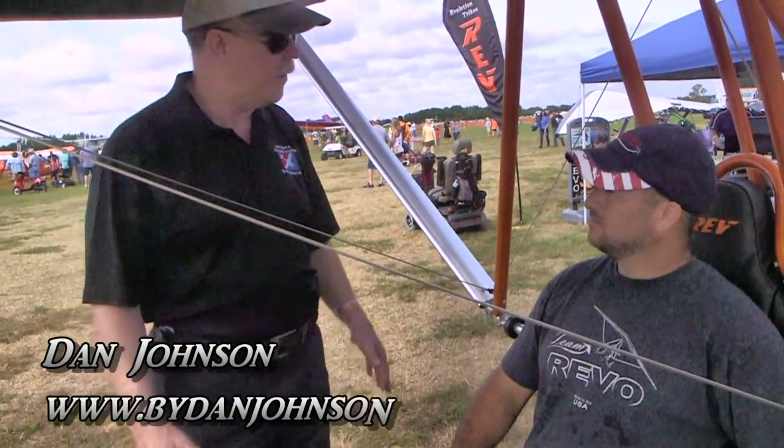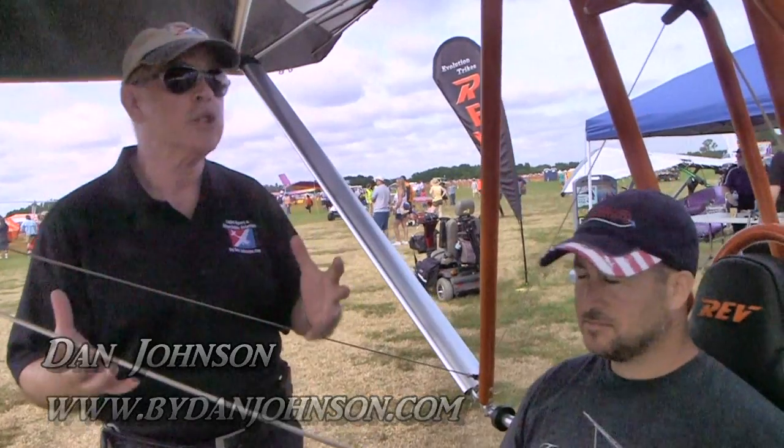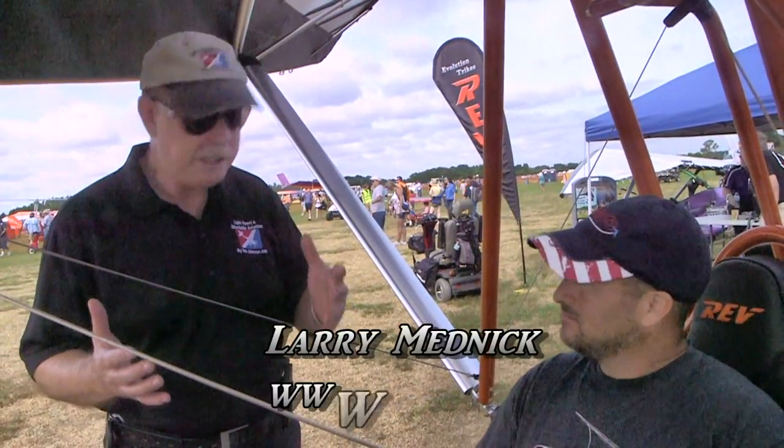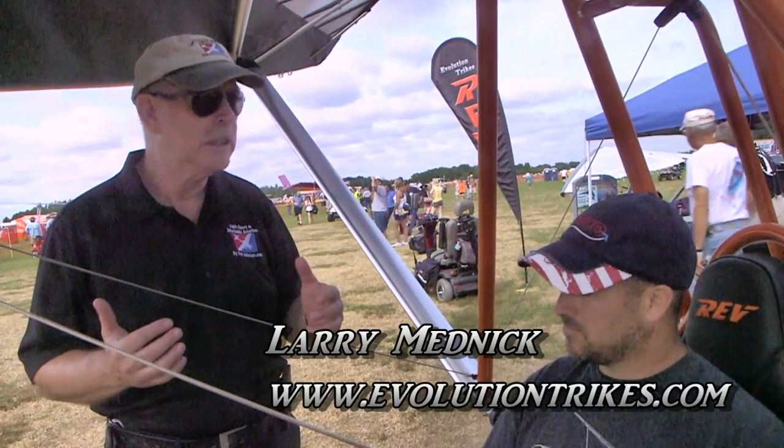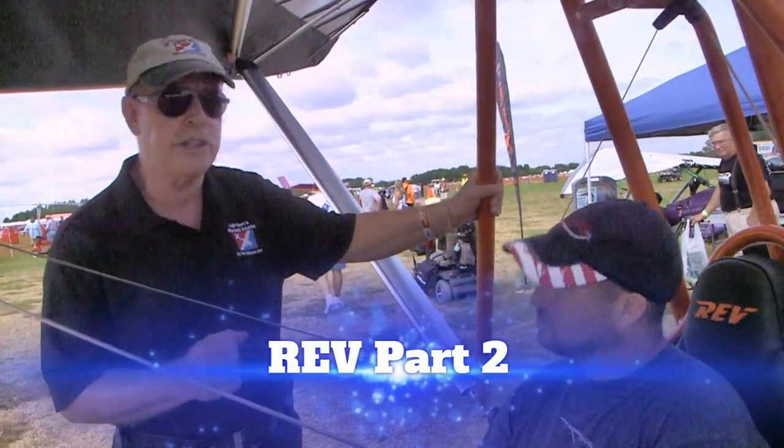Well, back here at Sun 'n Fun, we're now looking at the Rev Trike, which we saw in its transport form before. Now we're seeing it in the ready-to-fly form. Dan Johnson talking with Larry Medvedic and looking for a few more details about this interesting creation.